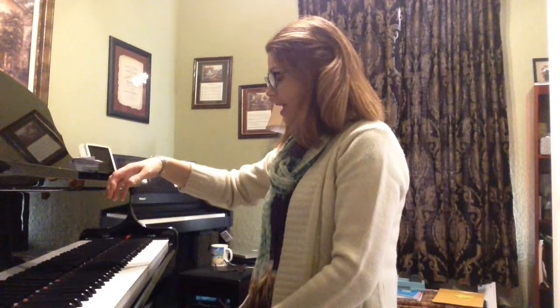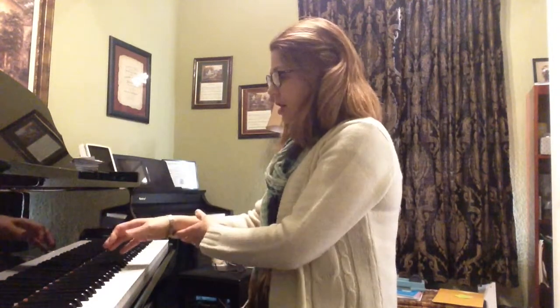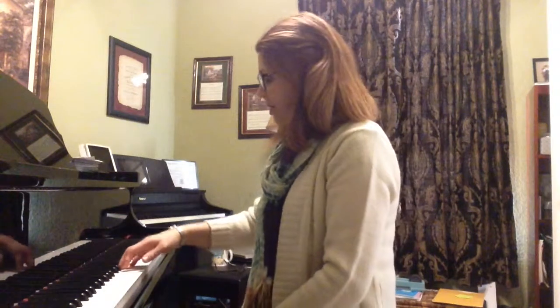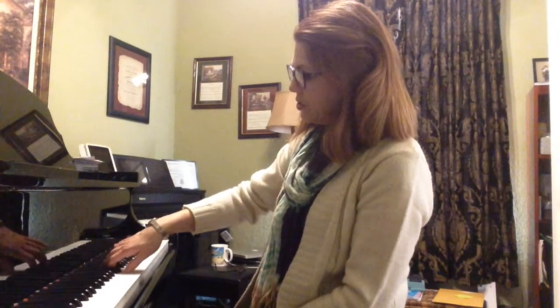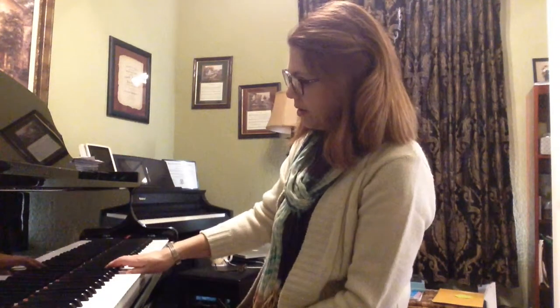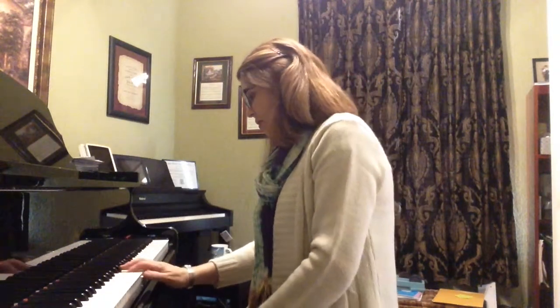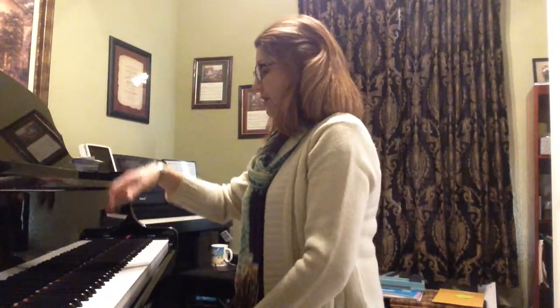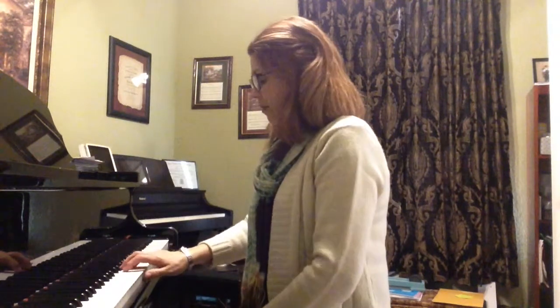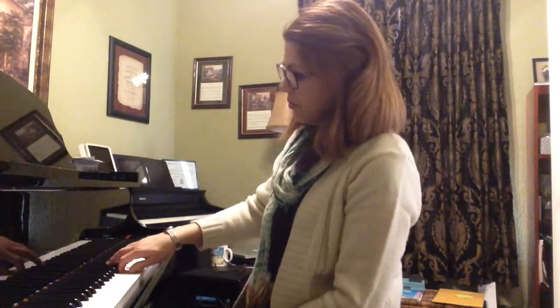And then as we come down on finger 5, this time we're making kind of a reverse rainbow with the arms. So it goes like this: 5, 4, 3, 2, 1, lift. Let's do that together. Ready? 1, 2, 3, 4, 5, lift. Then 5, 4, 3, 2, 1, lift. Great.